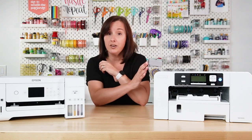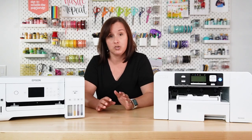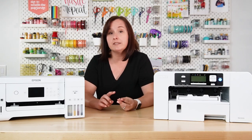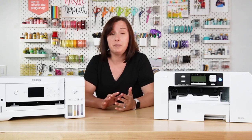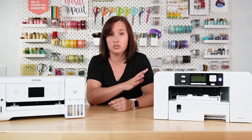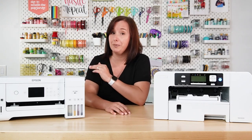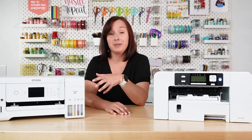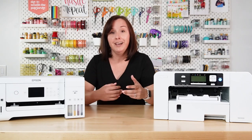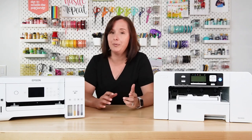If you're having issues with the Sawgrass, you've got their entire team and they have great customer service. If you're having issues with your inks, clogging, color, any of the software — they have people to take care of that for you, and that is a huge benefit of having this machine. If you want the Epson, you can do something like join our Sublimation Made Simple Facebook group where we talk a lot about sublimation and try to help each other figure out problems. Can't guarantee anything, but we can try and help you out there.